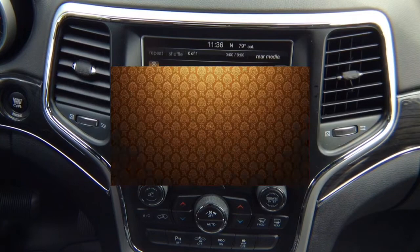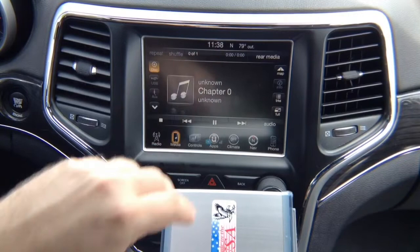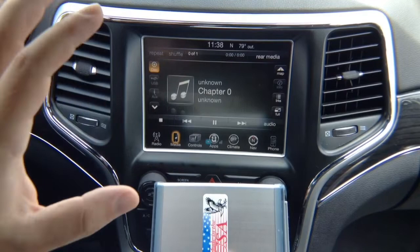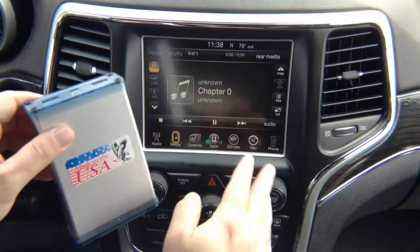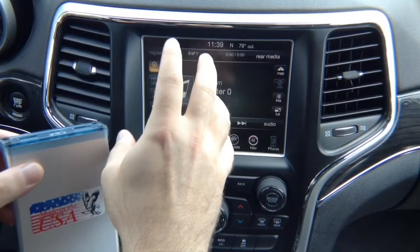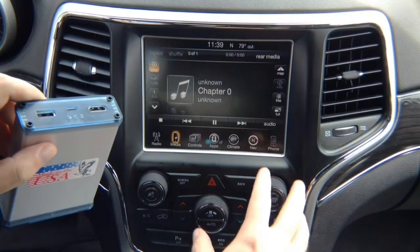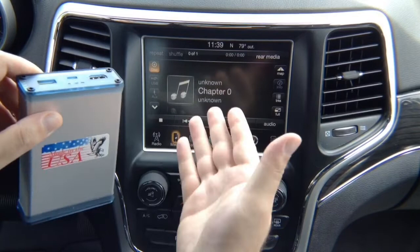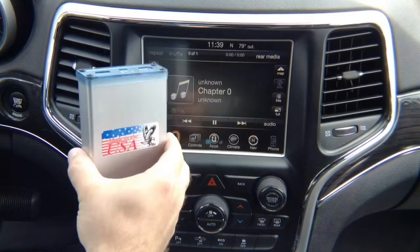We're going to demo the following product. This Apple CarPlay device allows you to create CarPlay on the Uconnect 8.4-inch screen for 2013-and-up Dodge, Jeep, Chrysler, and Ram vehicles. You can have Apple CarPlay controlled with the factory back and tune buttons — identical to European vehicles like BMW, Audi, and Mercedes where CarPlay is controlled with radio controls instead of the touchscreen. It's a 2-in-1: CarPlay and Android Auto.